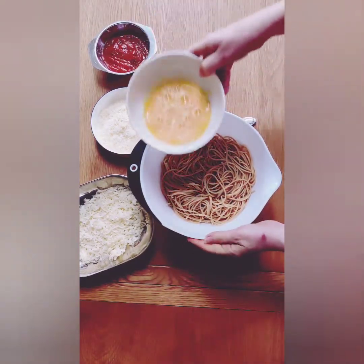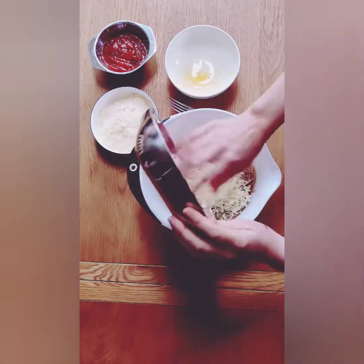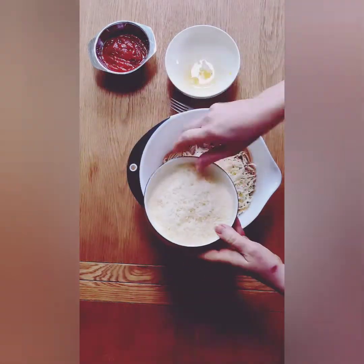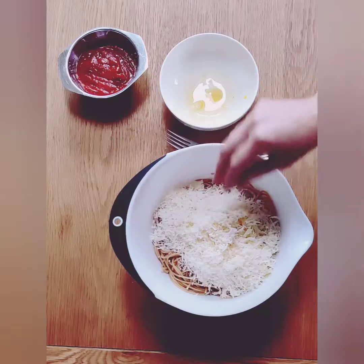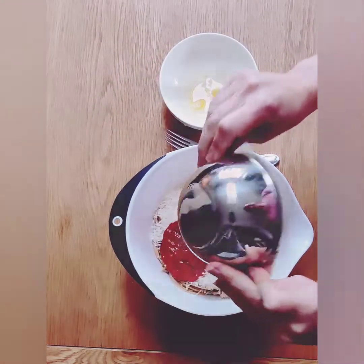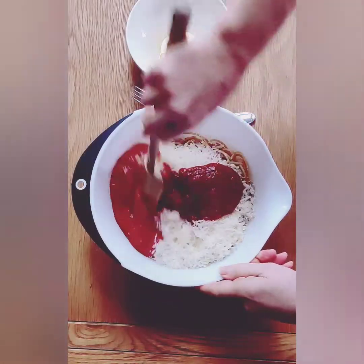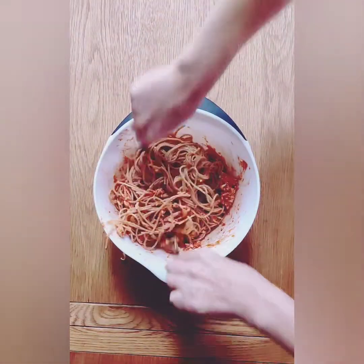Now it's time to add all of the ingredients to the spaghetti. First start with your two eggs, then add your shredded mozzarella, then your parmesan, and finally your marinara sauce. Mix all the ingredients really well together — I find it's much easier to do this with two forks.